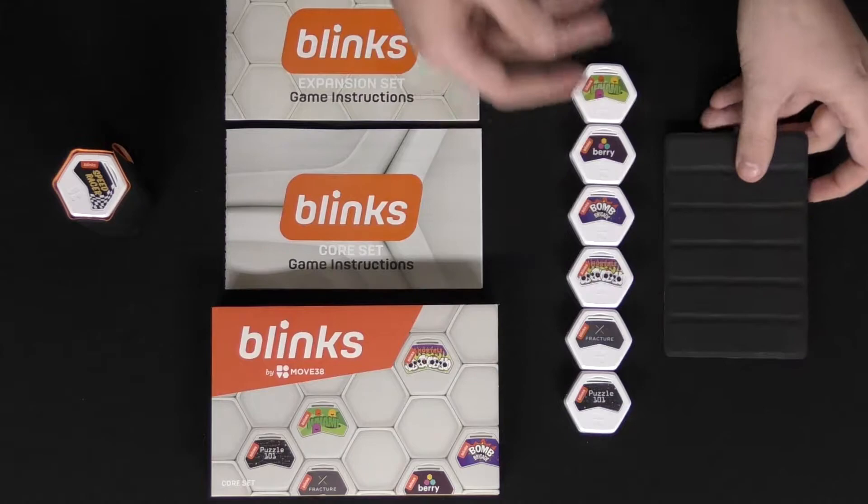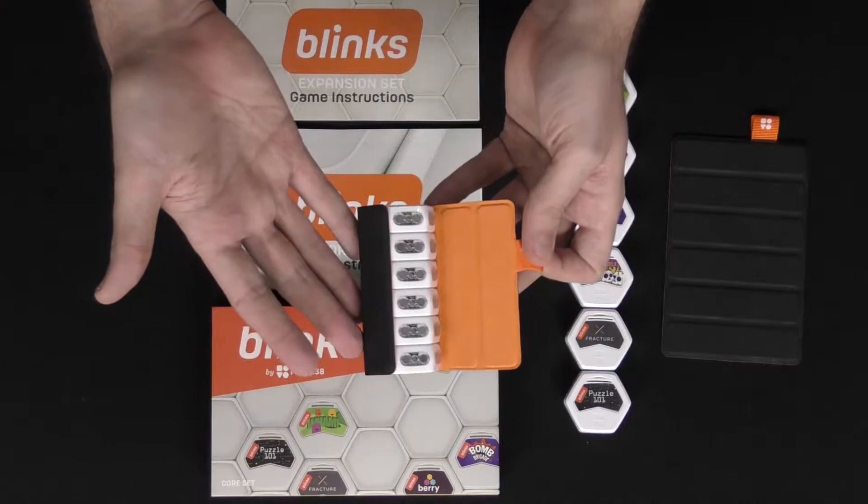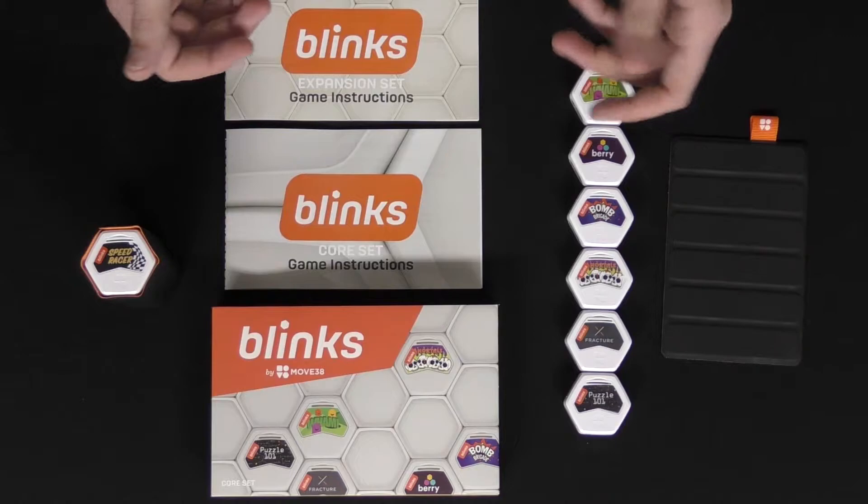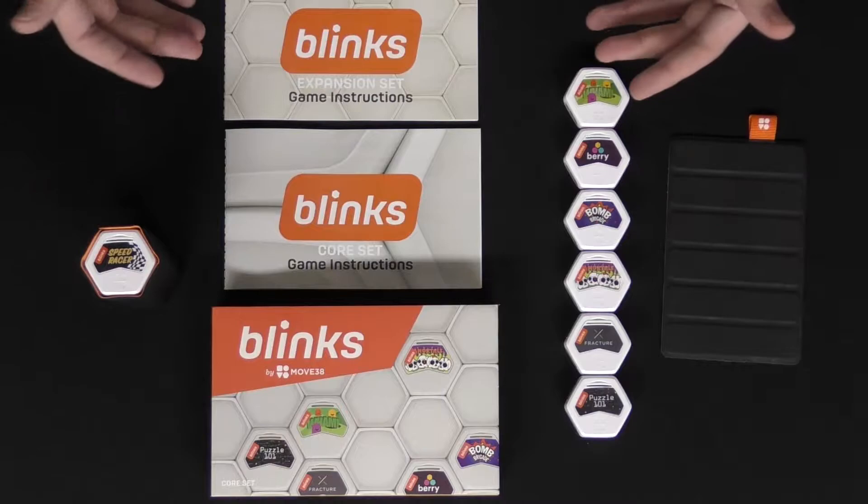It also comes with this handy little metallic attachment that you can attach all your Blinks to for safe storage. You only need this little thing — you can put it in your pocket and you're good to go. If you want to play with more, you can take all 12 of these or even more to play all the different mini games provided.